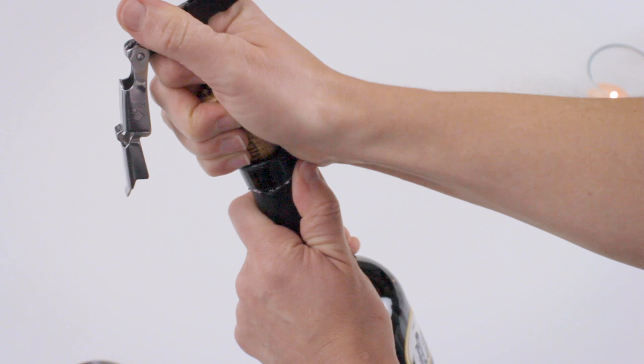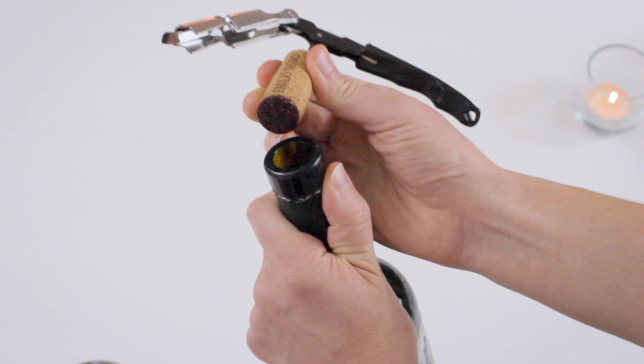This keeps bottles with lots of sediment from getting the sediment dropping back into the wine — very good technique there. Alright, that was easy and fun. Let's do it again.